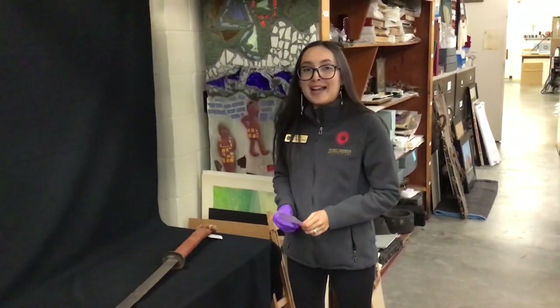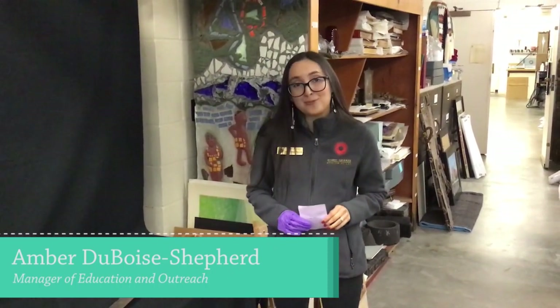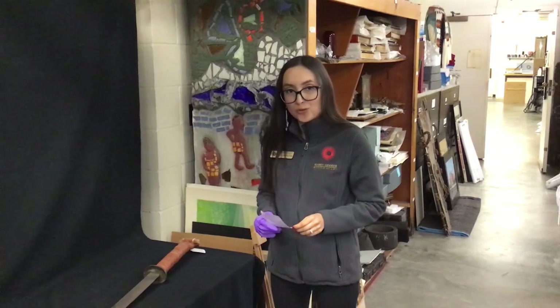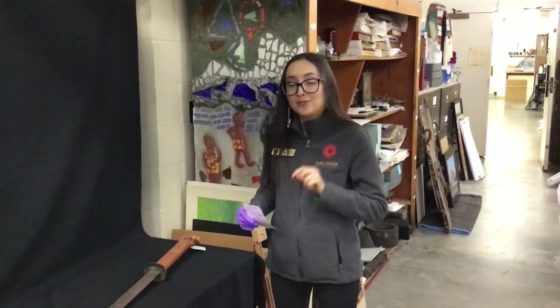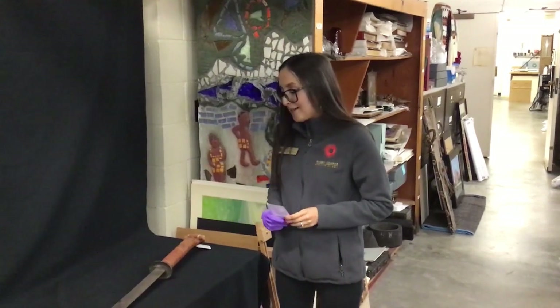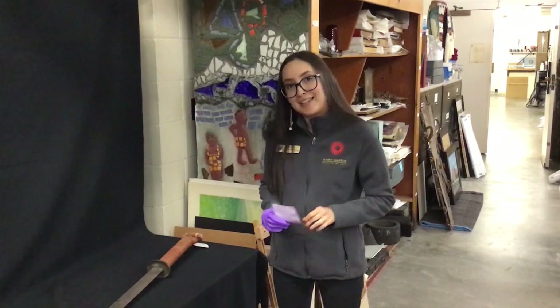Hi everyone! We're back in the back collection room again. I'm your host today, Amber Dubois Shepherd, Manager of Education and Outreach at the Maybegar Museum of Art. Today we have a really neat piece here. We're going to be looking at a Chinese sword, and we had some help from Henry, who is the director at the Museum of the Red River down in Idabel, Oklahoma. He helped us figure out some more interesting things about this weapon. So let's take a closer look.